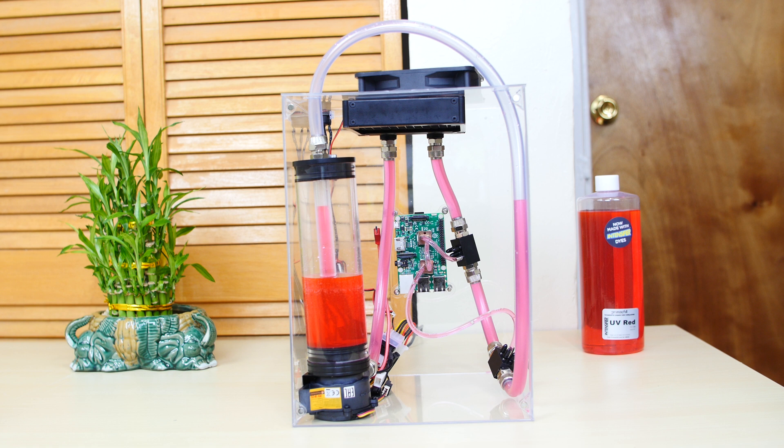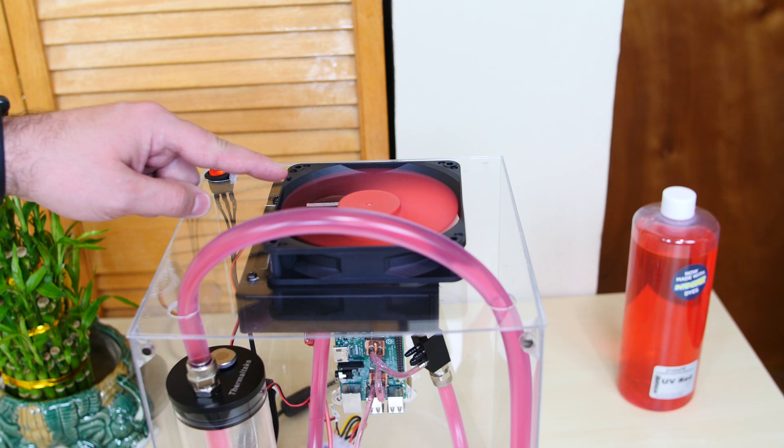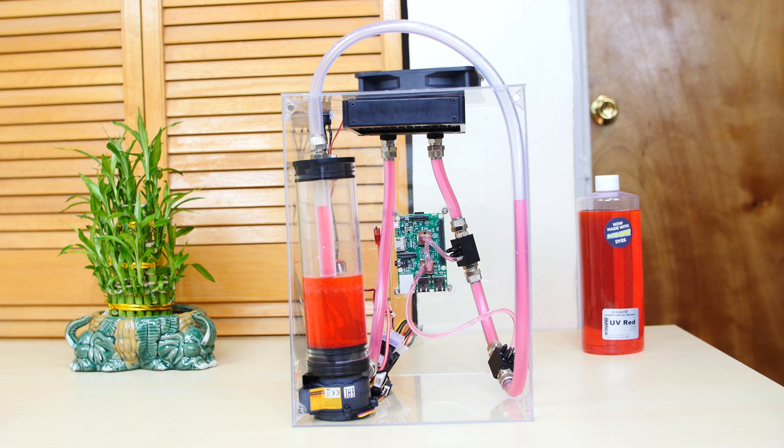After countless hours of sweat, blood, and tears — and I mean real blood, I almost cut my finger off in that fan and it hurt like crazy — the water-cooled Raspberry Pi 3 is finally complete.